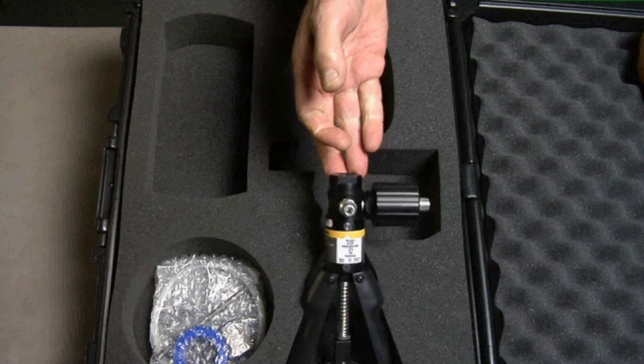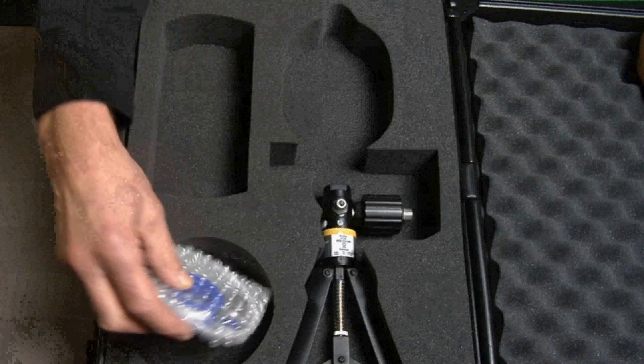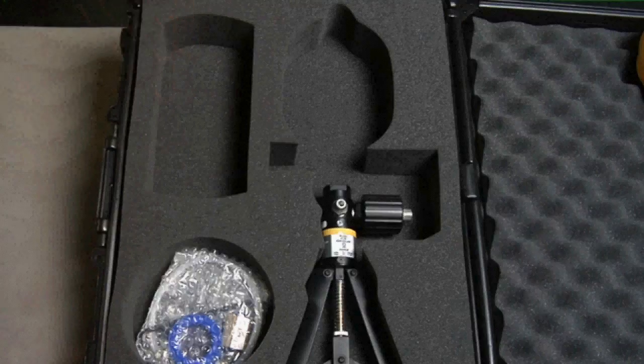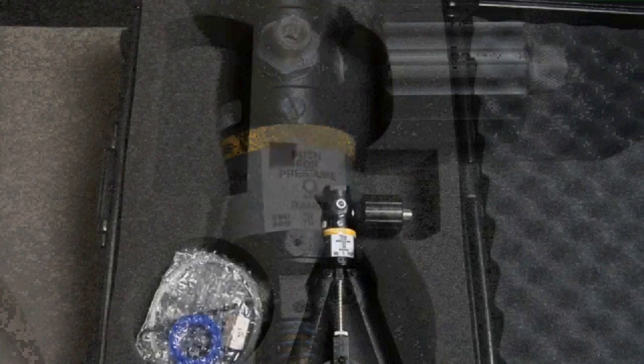There are two pump kits available. The 700PTPK pneumatic test pump kit includes a pneumatic test pump that can generate up to 600 psi or 40 bar. It includes test hoses and quick-connect push-fit connectors to connect to the devices to be tested.